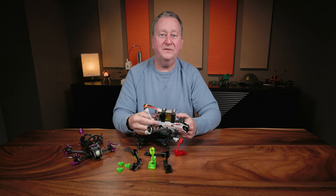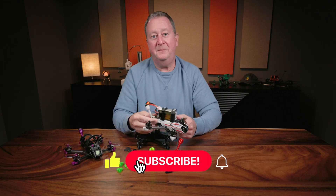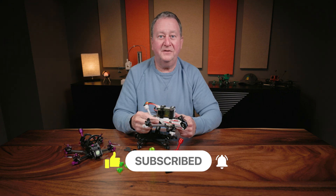If you've made it this far in the video, I certainly would appreciate a thumbs up and maybe subscribe to the channel, and we'll definitely catch you on the next one.